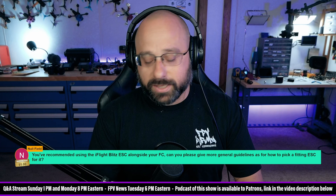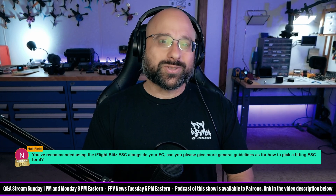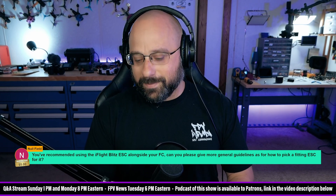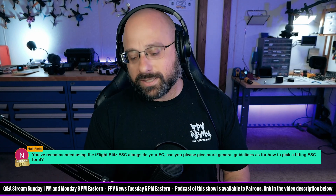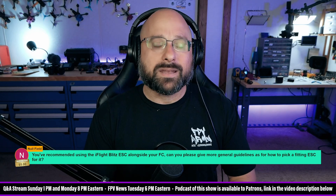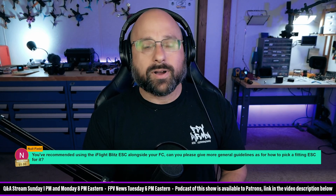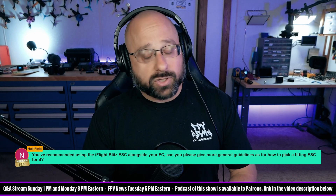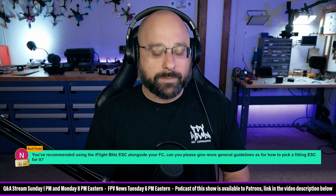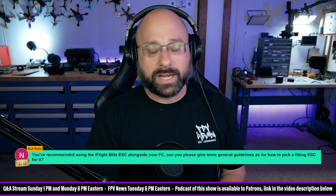The number one consideration that I use when picking an ESC is whether it will plug into my flight controller without having to repin the wires. I am, on some level, just a lazy SOB. It's weird to say that because I will also take a stupid, tiny problem and spend an unrealistic amount of time trying to solve it — which if I was truly lazy, I wouldn't do. But I don't enjoy repinning plugs. It's kind of a pain.